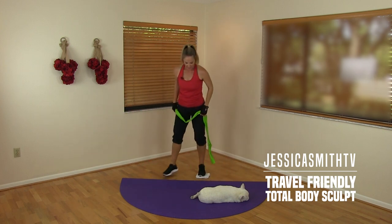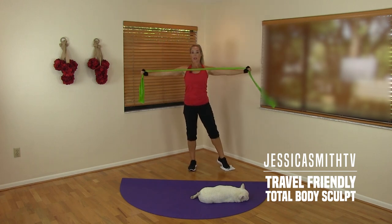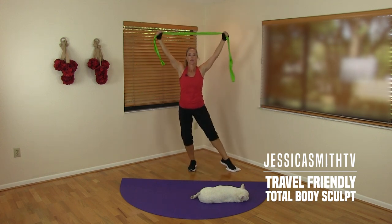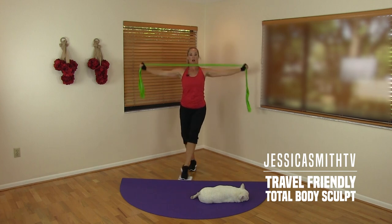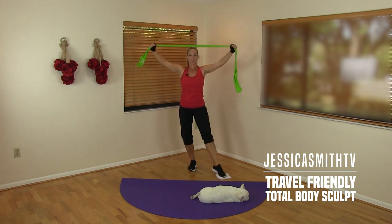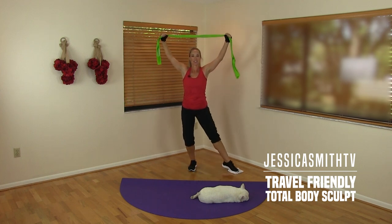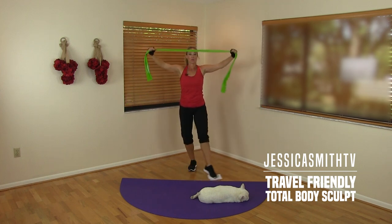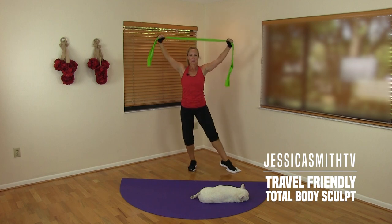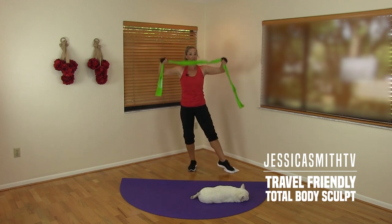Now we're going to keep working the back and the inner thighs — moving just a little bit. Arms up, give me a straight arm pull-down as that leg slides over. Pull, cross — try to keep both arms extended, standing knee is bent, squeeze the inner thighs. Hang on, we're almost finished — we're on our last set of moves here. Four more please, last two. Nicely done.